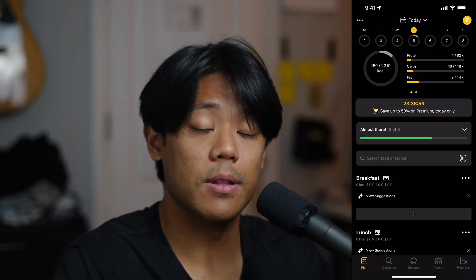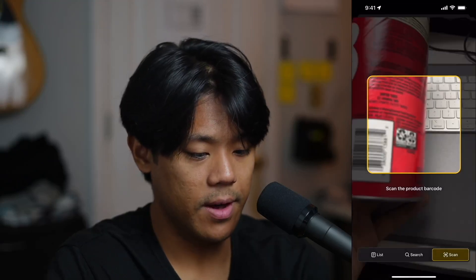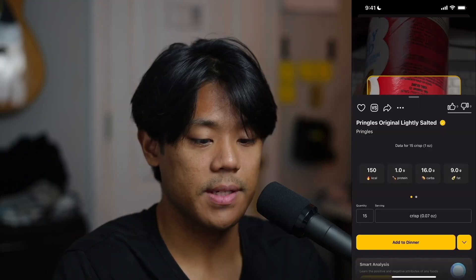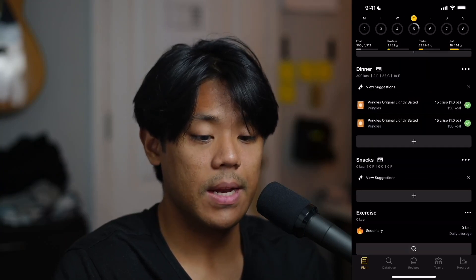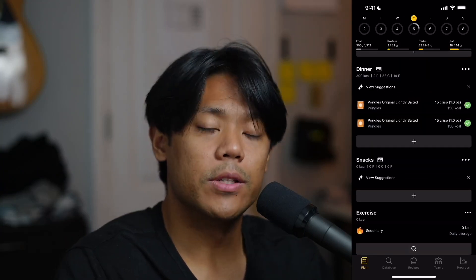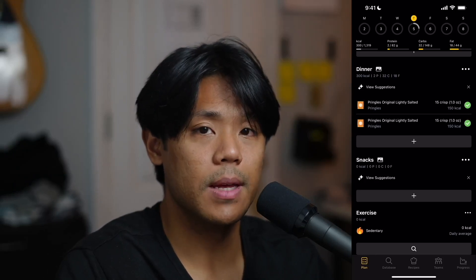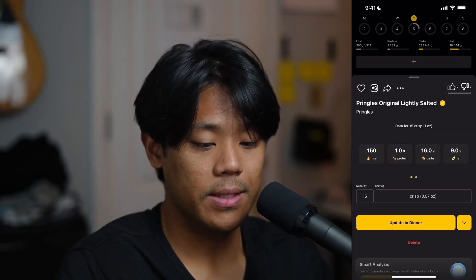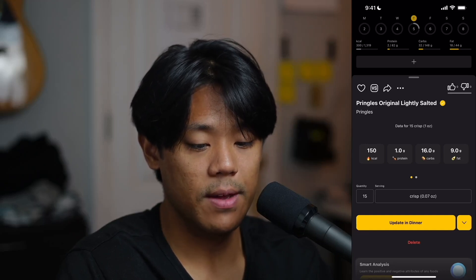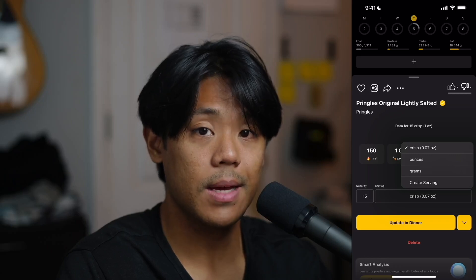Next, let's test out the barcode scanner. Tap the barcode scanner, tap allow and find the barcode. Make sure the serving size is correct, tap add to dinner, go back to the main interface. And as you can see, we have officially tracked our Pringles twice. Now let's check if we are able to adjust our food by grams and ounces. Right here next to quantity, where it says serving, if you tap on that, we do in fact have the option to edit our food by grams and ounces.